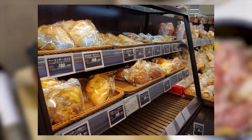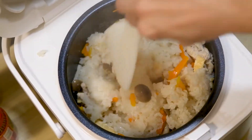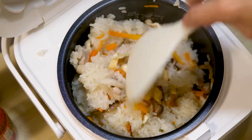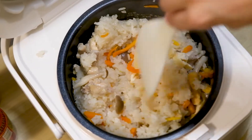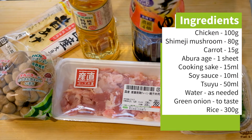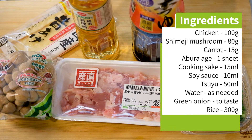But in the spirit of providing information that I wish I knew before moving to and living in Tokyo, in this video I'm going to introduce a super simple recipe that I found on the internet. I've never made this before, so if I can make this on the first try, trust me anybody can. I picked this recipe since it's all made in a rice cooker.